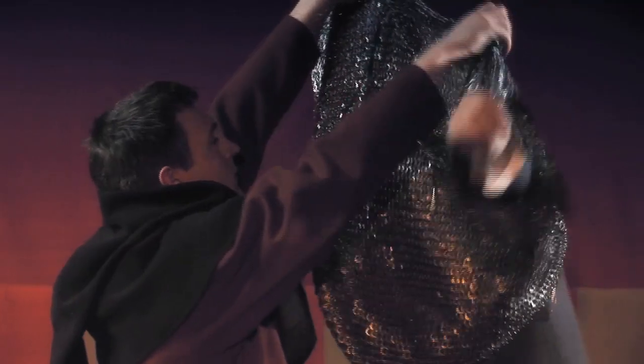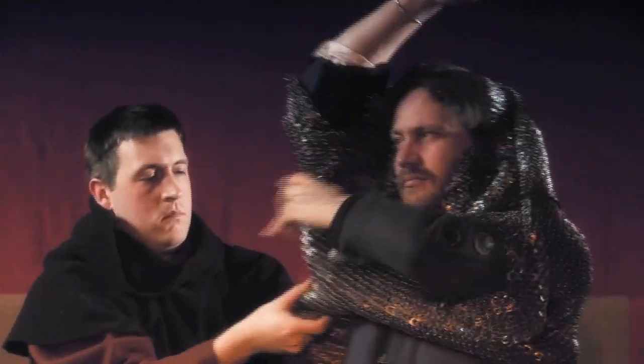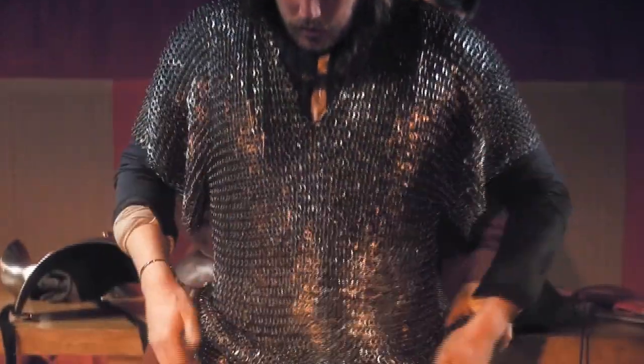Protection for the upper body is provided by a short-sleeved mail hauberjon, belted at the waist to take some of the weight off the shoulders.